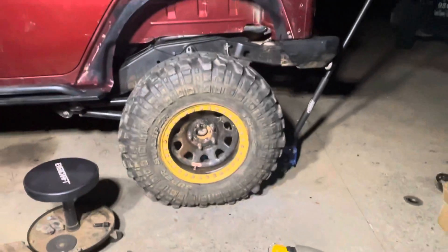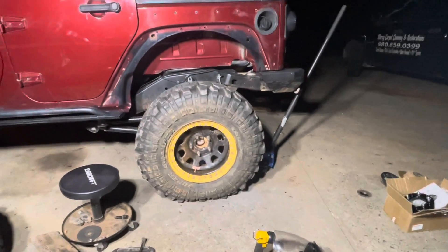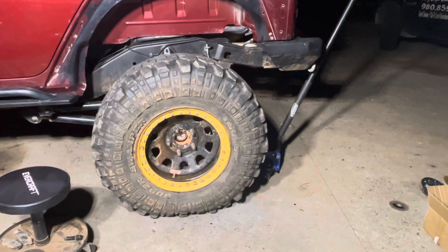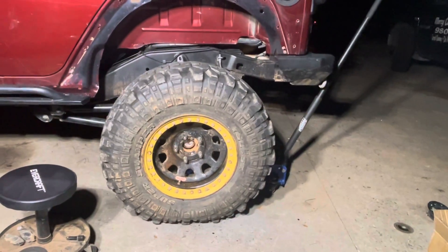I'm trying to figure out what to wheel until I get the one tons finished and put in. Once I do that, I'm obviously going to put the 40s on with an 8-lug Ram setup. So for now, I just want to see what y'all think.